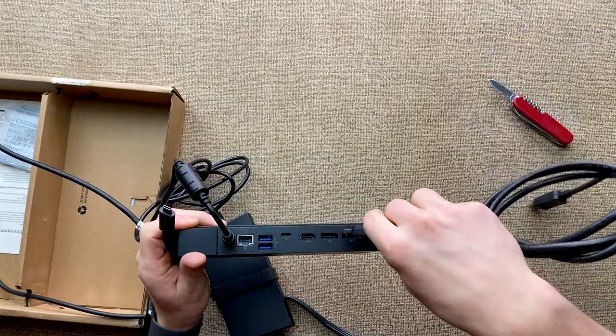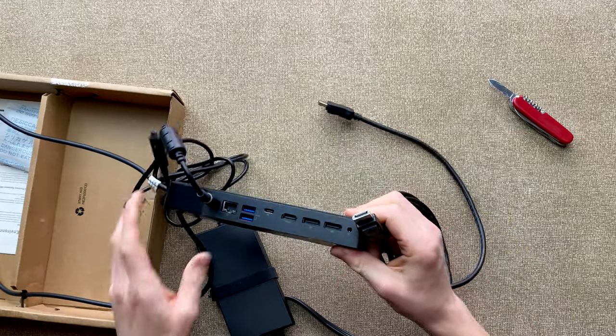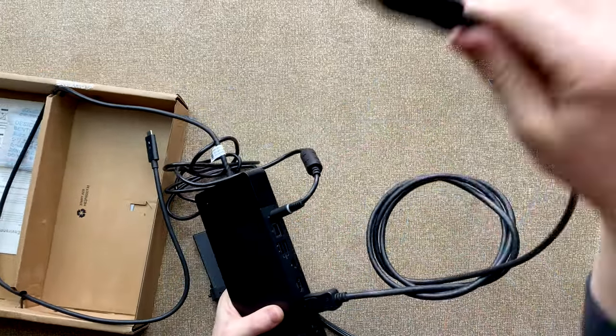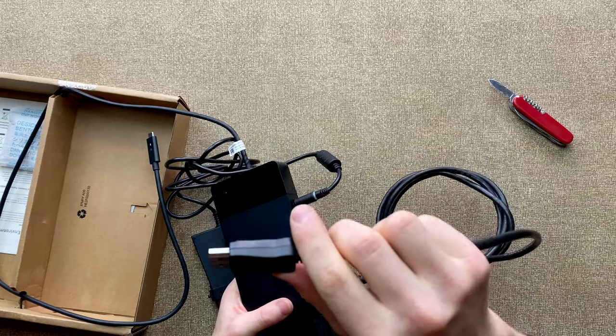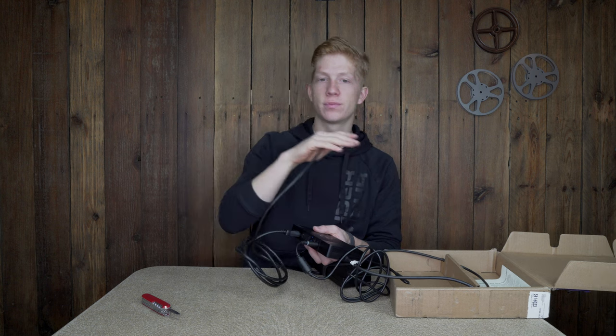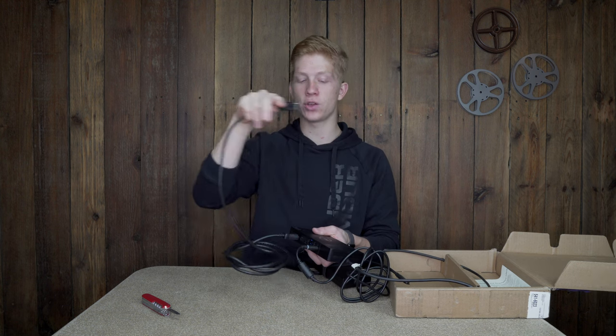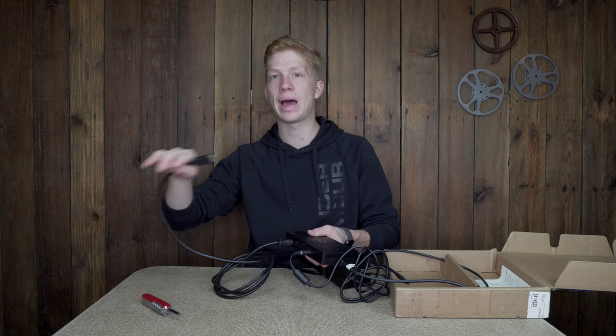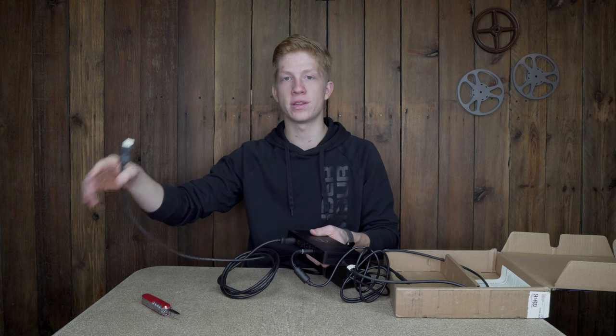Your DP port, your display port, would go right into here, just like that, and then this would go into the back of your monitor. That's all you need from your monitor to here, unless you want an HDMI port or a sound port to get sound from a computer into your monitor. You may want sound — please leave a comment if you do know how all the sound works between your monitor and your PC or computer.